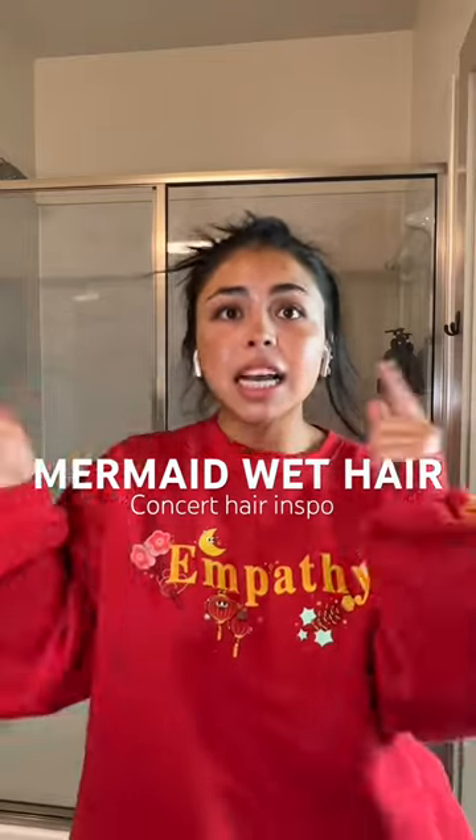Let's transform ourselves from this to this to get ready for the Carol G. My hair is really greasy because we're doing a wet, slick mermaid look.